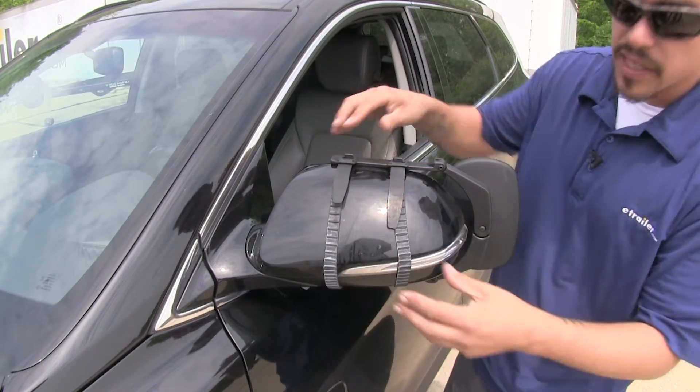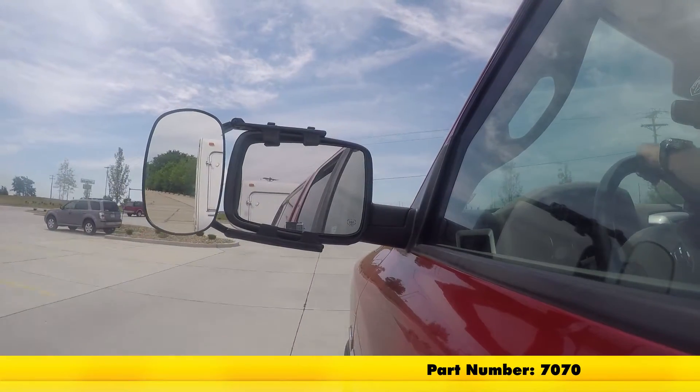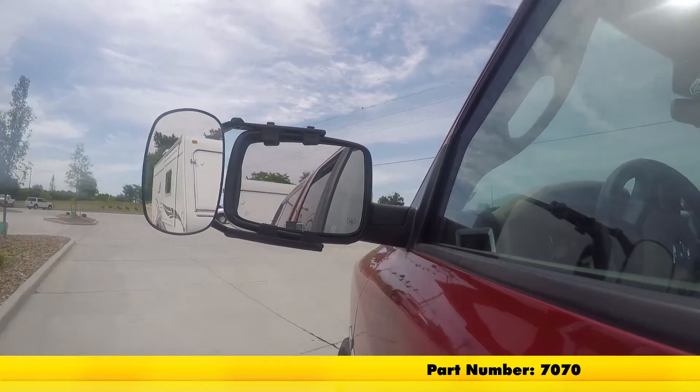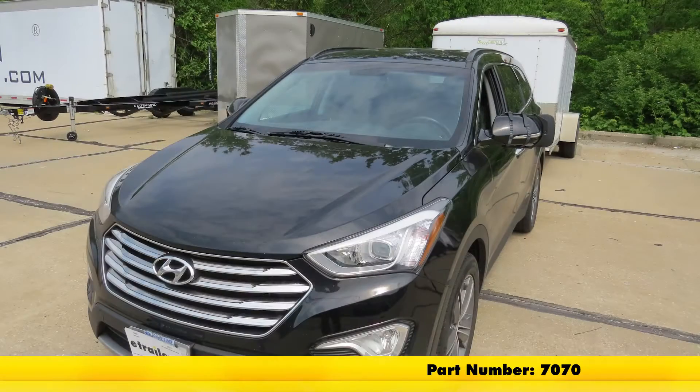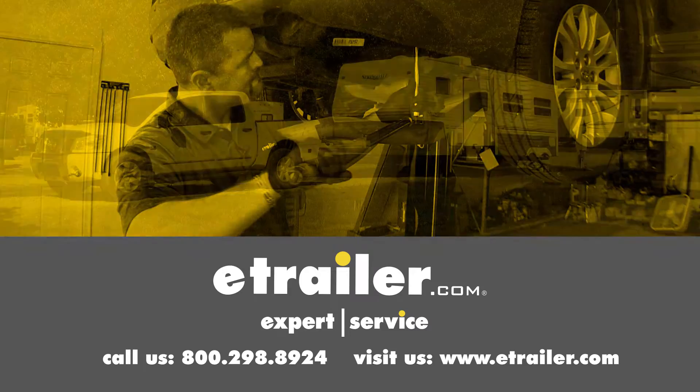With our connections made and everything tight, we're ready to hit the road. And that'll finish up our look at the SEPA Universal Towing Mirror, part number 7070, on our Hyundai Santa Fe. Click the link below to shop, learn more, or visit us at eTrailer.com.